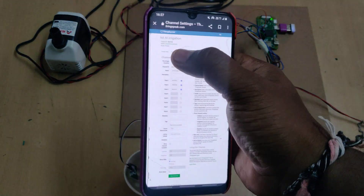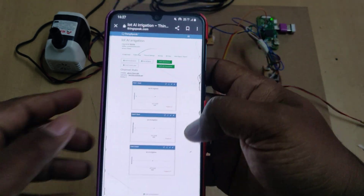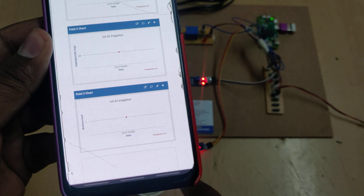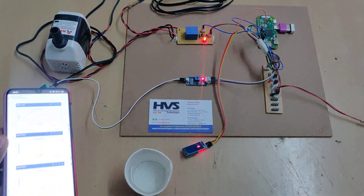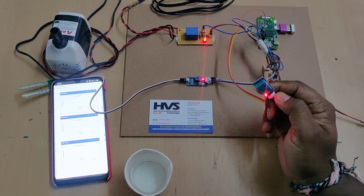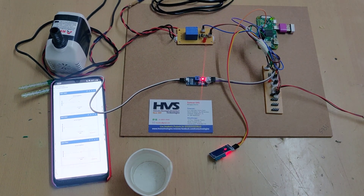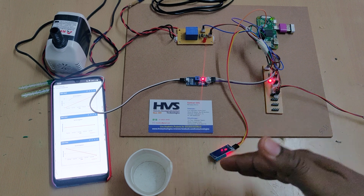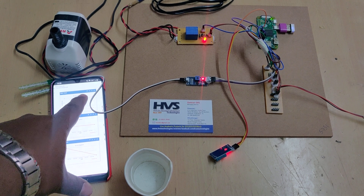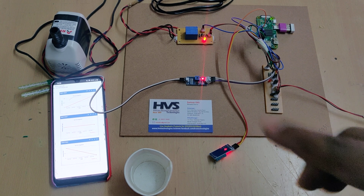The channel is now cleared. Go to Private View to see live data, Channel Settings to clear data, and Data Import/Export to download. Fresh data is now appearing on screen. The water content is currently one. When there is no water content, the motor will switch on again. To demonstrate humidity increase, we blow hot air on the DHT11 sensor — the humidity rises and the motor switches off. When humidity returns to normal and moisture content is low, the motor switches back on.